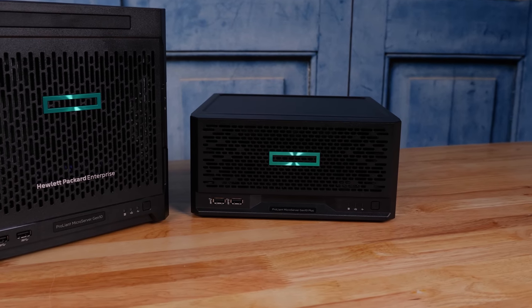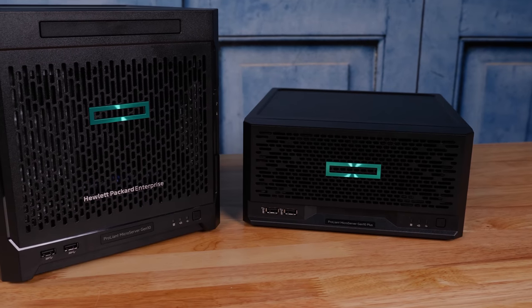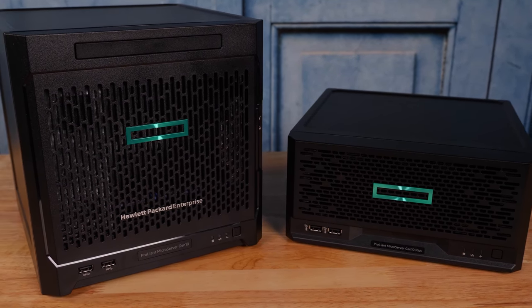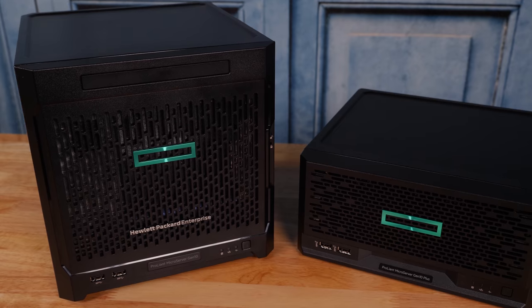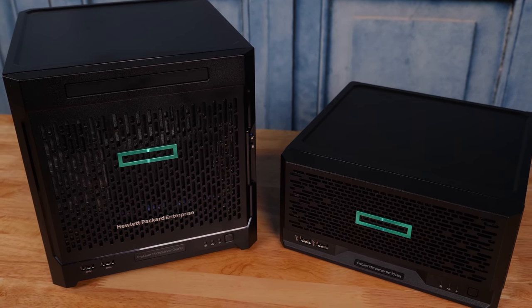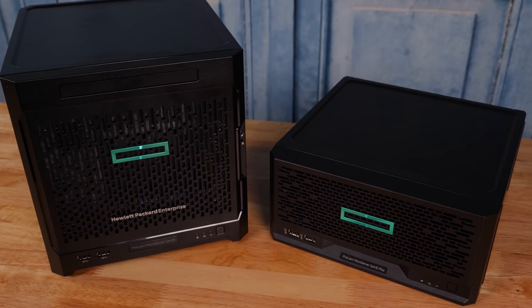The first thing you're going to notice is that the ProLiant microserver Gen10 Plus has a similar footprint, but it's about half the size of the microserver Gen10. And that should tell you a lot has changed, and mostly for the better. The other key feature we want to point out is that the two USB Type-A ports on the front of both units — with the new microserver Gen10 Plus, there's an upgrade of these to USB 3.2 Gen2, which means that they're faster.